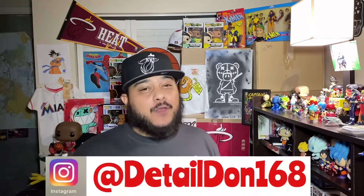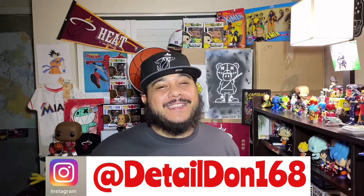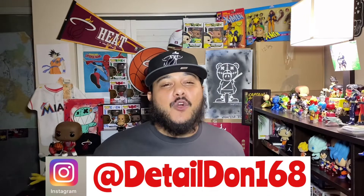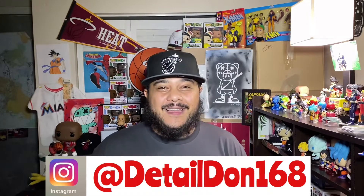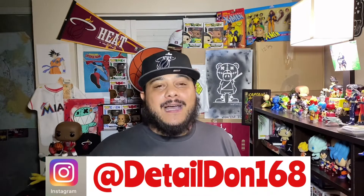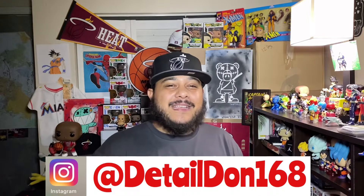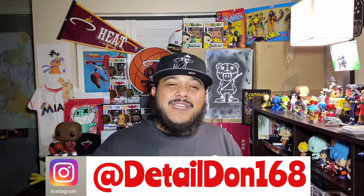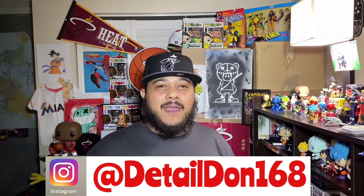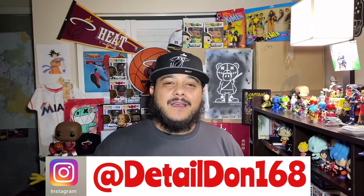Welcome back everybody, thanks for tuning in again — it's your boy Detail Don. If you clicked on the video you already know it's my favorite Air Jordan release of this year: the Air Jordan 4 Fire Red. Let's jump into this review. I'm really excited to bring this for all of you guys. I know a lot of people probably have reviews on it — I love this shoe man. Not only is it an Air Jordan 4 Retro OG classic style in the colorway, it just happens to be my favorite release of 2020.